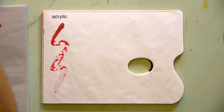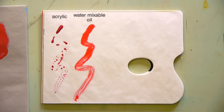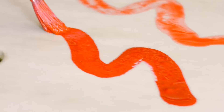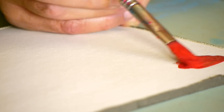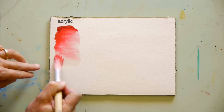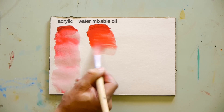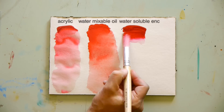As an example, we applied onto non-absorbent paper a very diluted brush stroke of acrylic, water-mixable oil, and water-soluble encaustic paints. It was clearly observed that the Cuní encaustic strokes were much sharper and firmer than with the other two paints. A test made on watercolor paper further showed that Cuní encaustic diluted with water exhibits strong regularity and greater color intensity.